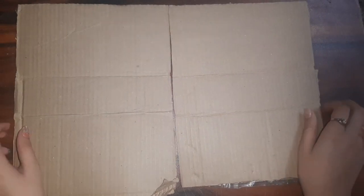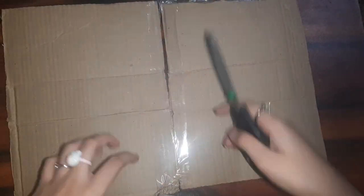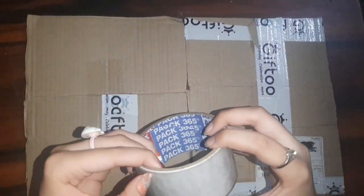Let's get started! The first step is to take two cardboard pieces of the same size and then tape them together like this — apply tape in the middle of the two cardboards so that they look like a book cover. Do this step on both sides. If you have brown tape you can use that; I was using transparent tape.